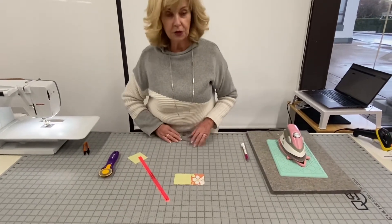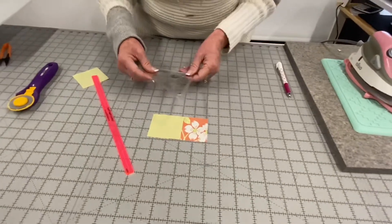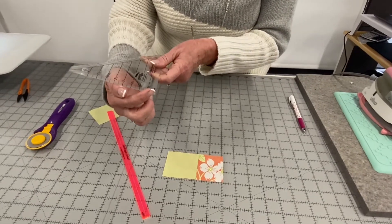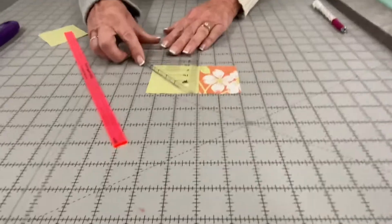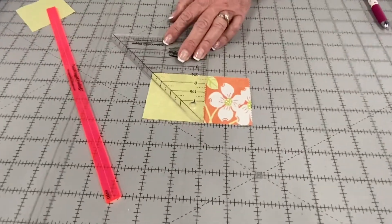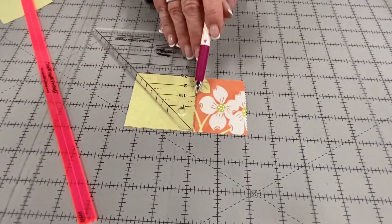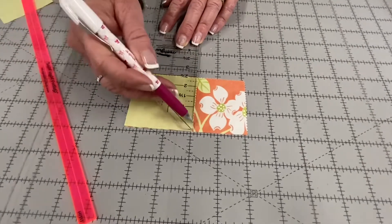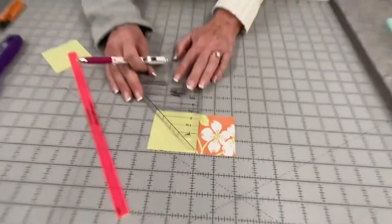What this ruler does is eliminate all of that. I have my two and a half inch square here for the example. The ruler has markings so you can cut up to a five and a half inch square. For a two and a half inch square, I line it up — two and a half inches on the bottom and two and a half inch on the side — and I'm going to cut on the edge.